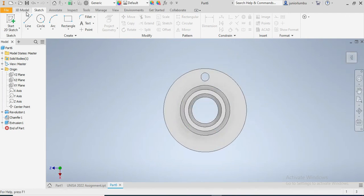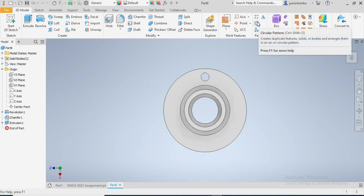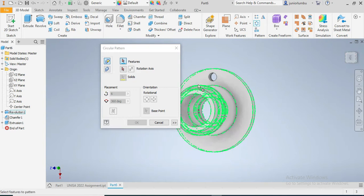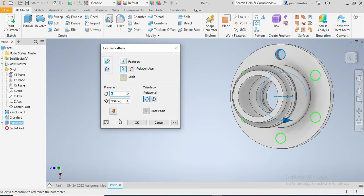So once I have that, I come to 3D model and choose the Circular Pattern function. I'm gonna select this hole, then choose the axis - I think it's the Y axis. You can see I'm having 6 holes, but I need 4 holes, so I come there and say 4, and say okay.